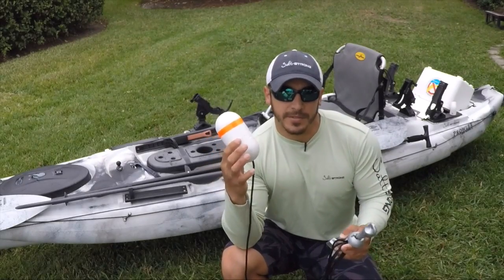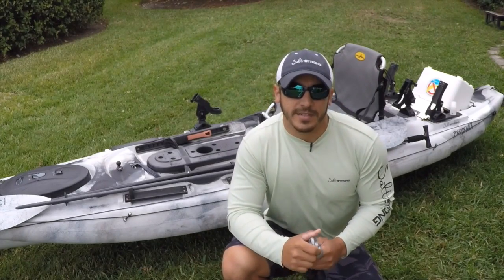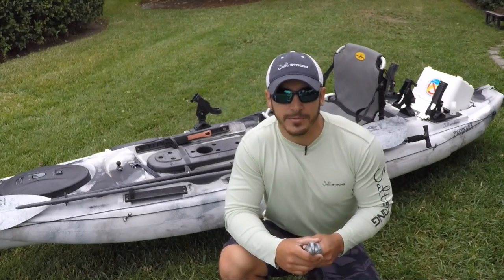I hope this tip helps, and if you have any questions about using this kind of anchor with a kayak, please leave a comment down below. Until then, stay tuned for your next tip.